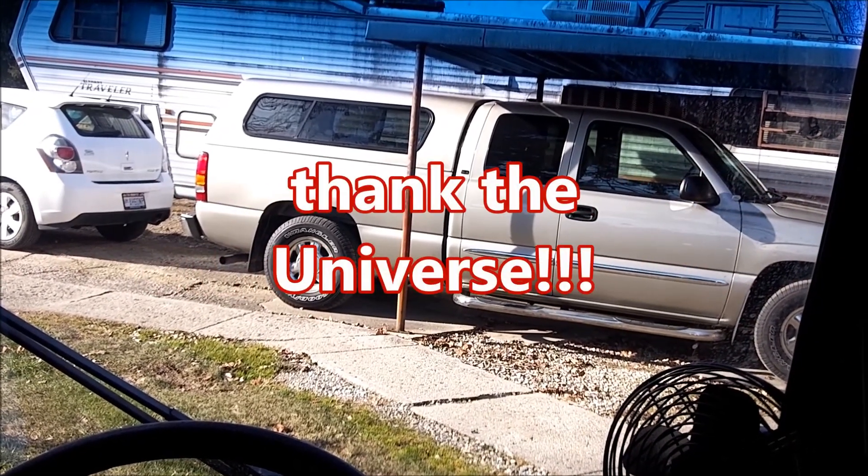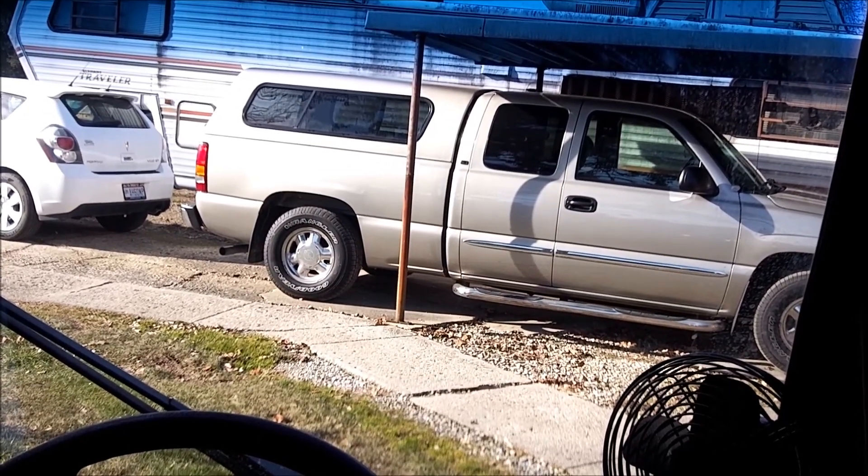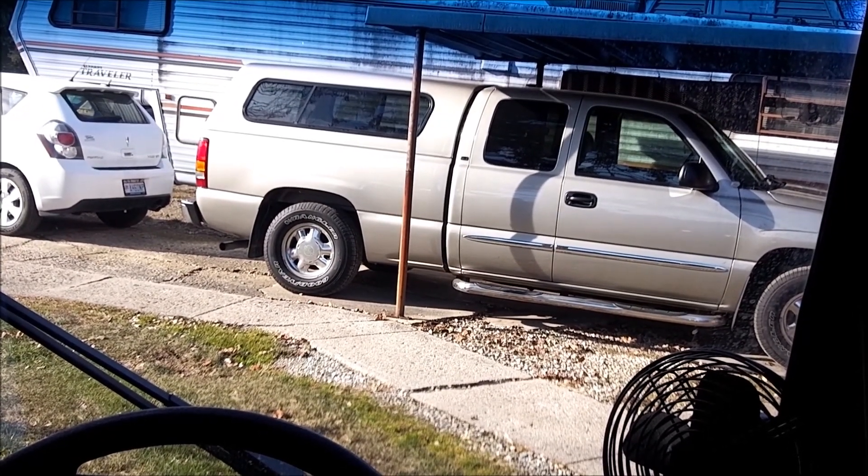End of story time. I'm going to go ahead and get some gas, get into the store. Let's ride.